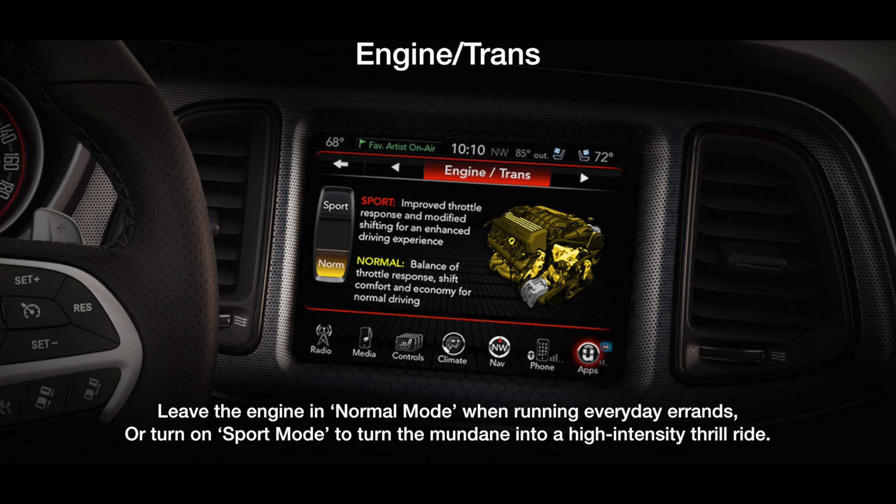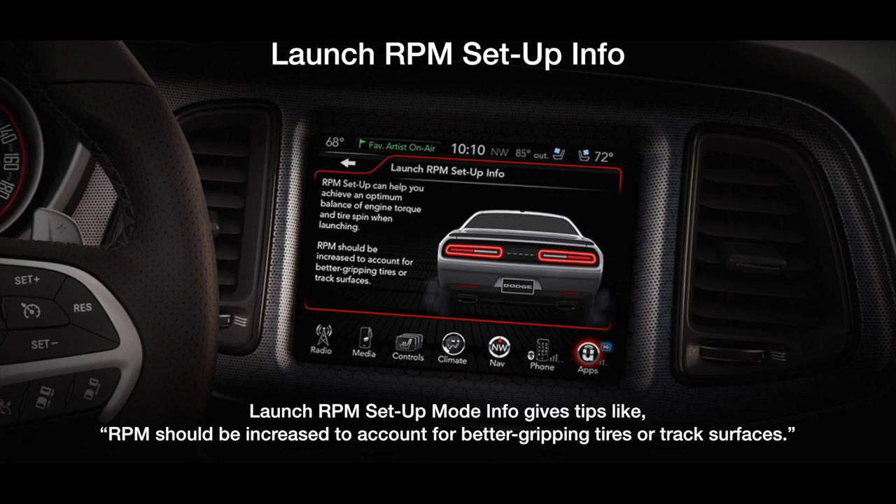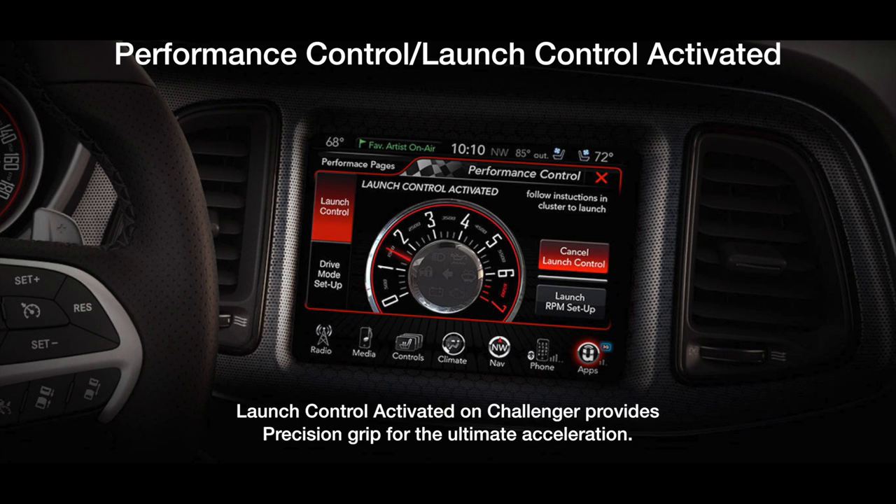It's just not enough that today's factory hot rods are the fastest, most efficient performers in history. We are a gadget-driven society, so it's now a requirement that our muscle cars also be on the cutting edge of technology and entertainment. Dodge has seen the change in the customer landscape — it's a youth-oriented culture driven by high technology and connectivity. So SRT has taken the lead by integrating performance, technology, and entertainment with a touch of your finger in something called Uconnect.